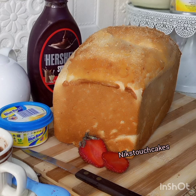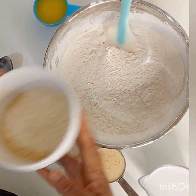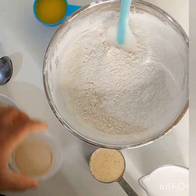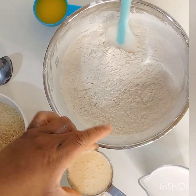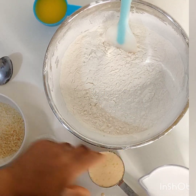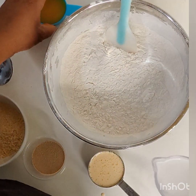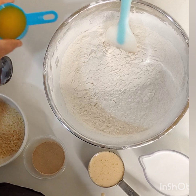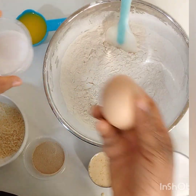Hello guys, welcome to my YouTube channel! Today we are going to be making coconut bread. I'm going to be listing my ingredients in the description box below. Here's my flour, my desiccated coconuts, my yeast, my milk — you can use evaporated milk or water instead — and here is my coconut milk, which is our main ingredient. Here is my melted butter, you can use vegetable oil, here's my sugar, my salt.